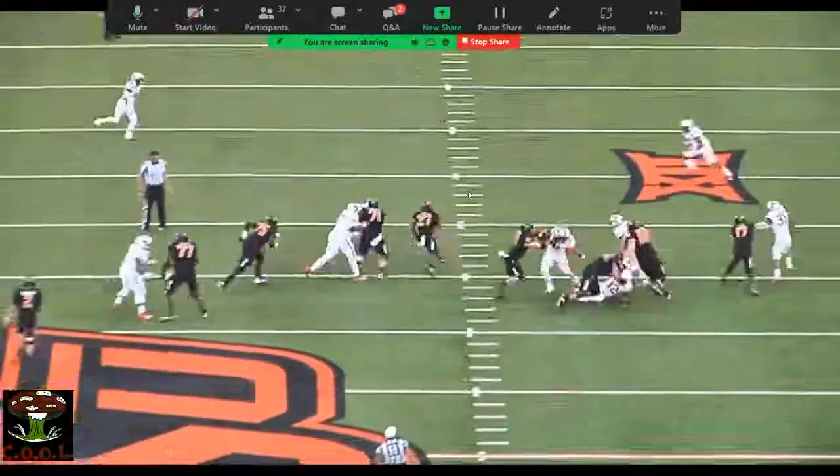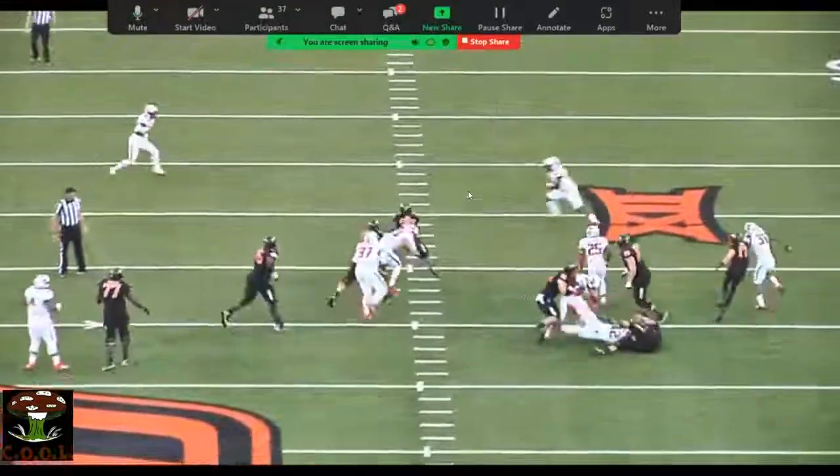A really nice shot there. You can see that fullback — he was a pretty damn good player.